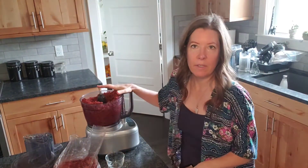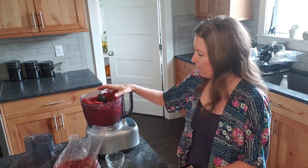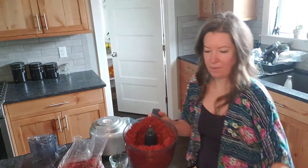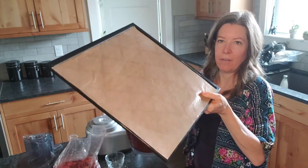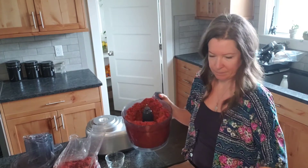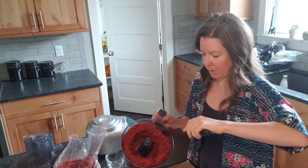I'm trying not to add any liquid so that they crisp up a lot faster in the dehydrator. I have my dehydrator sheets with the paraflex sheets on them so that the mixture doesn't go through the grid, and I have a little spatula that makes it really easy for spreading.